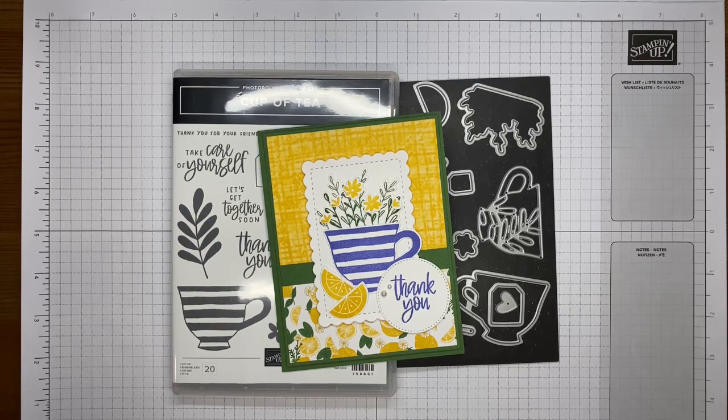Hello and welcome to another Stamp with Amy K YouTube live. Today I'm going to show you how I made a card with the Stampin' Up Cup of Tea bundle — that's actually from the annual catalog. It's been a minute since I've played with some of the bundles from that catalog, so I thought it was time to pull it out since to me this kind of looked like spring, and I'm hoping to send spring thoughts out to everybody.